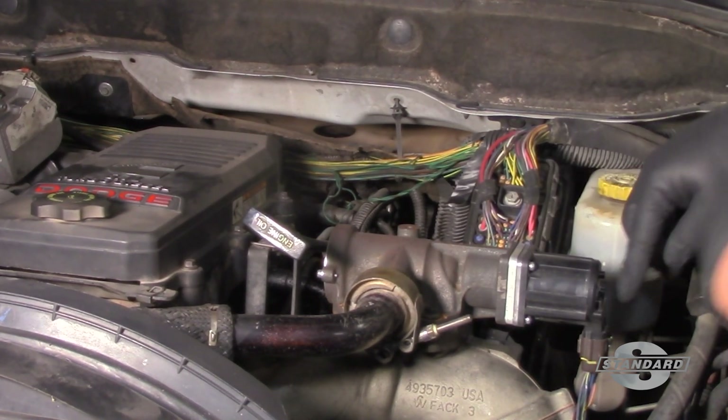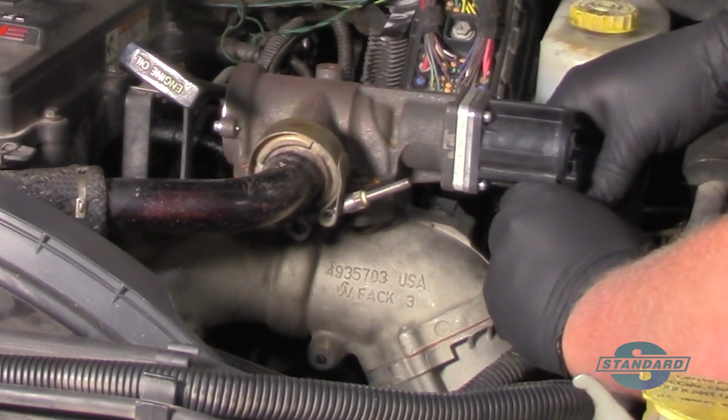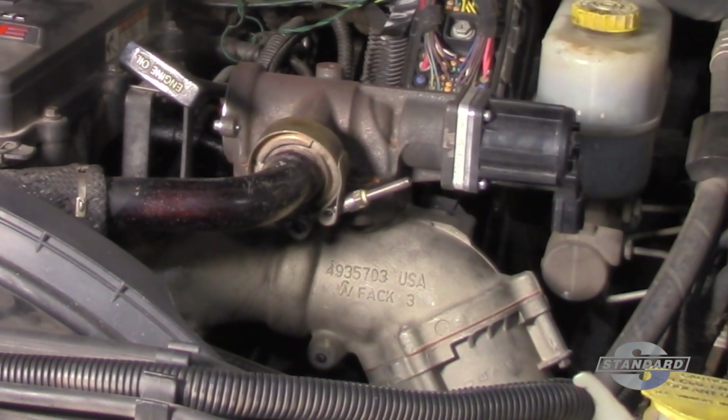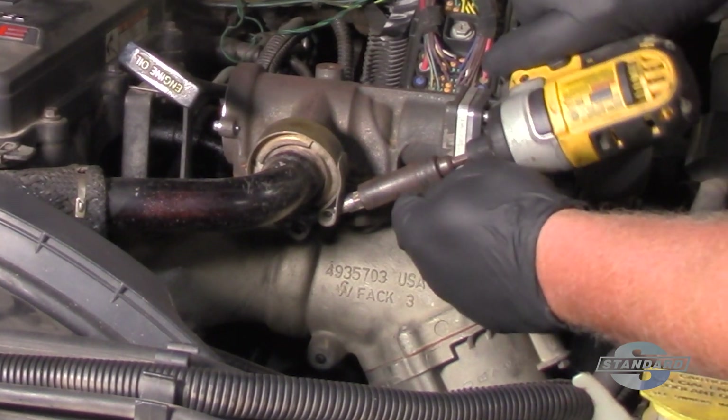So we're going to go ahead and replace it. First things first, simply pinch the electrical connector lock and release the electrical connector. Now I'm going to take an 11mm socket and loosen the clamp here.